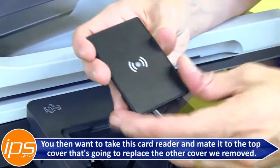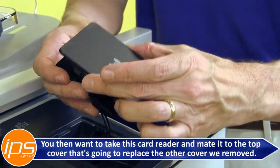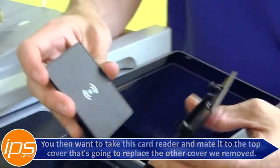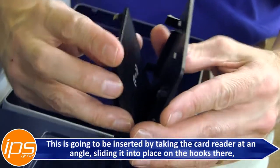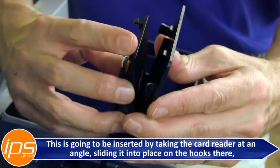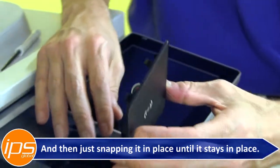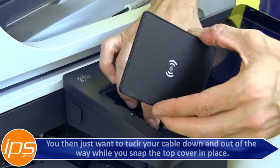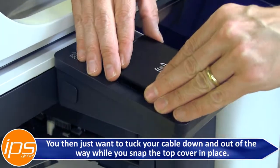You then want to take this card reader and mate it to the top cover that's going to replace the other cover we removed. This is going to be inserted by taking the card reader at an angle, slide it into place on the hooks there, and then just snap it in place until it stays. You then just want to tuck your cable down and out of the way while you snap the top cover in place.